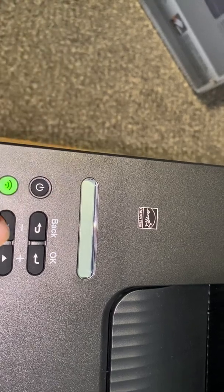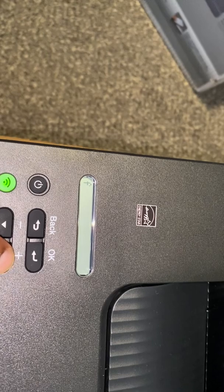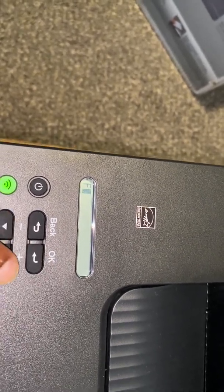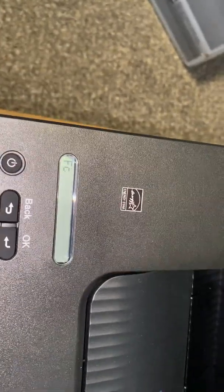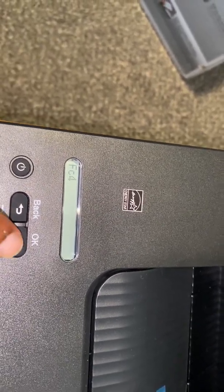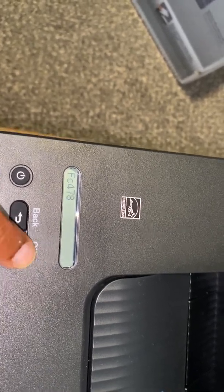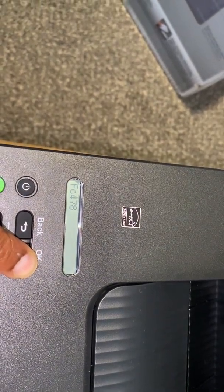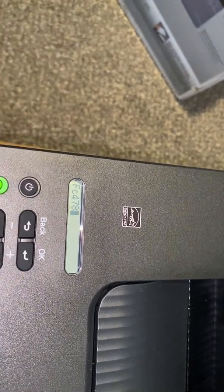The network key is the password. Use the up and down buttons to type in your password. For example, if your password starts with capital F, click okay, then lowercase C, click okay — it moves to the next position. Go up and down to find each character, click okay, and when you finish, hold the okay button down.